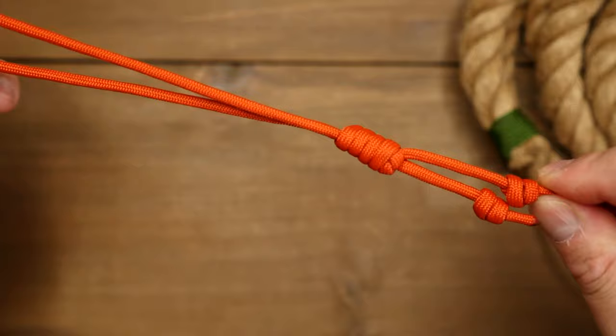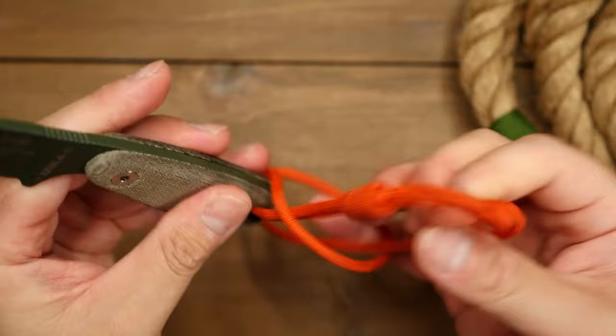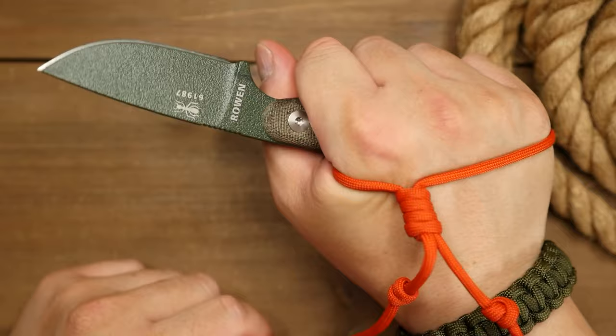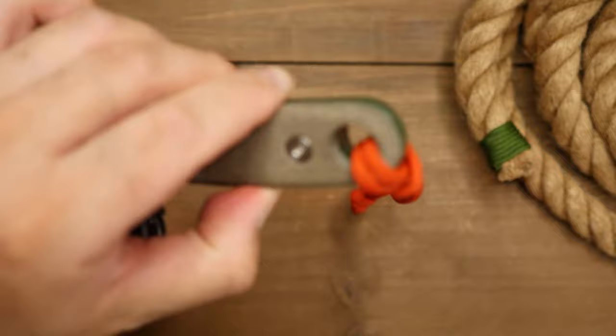Before you snip off the excess cord, do a quick test to ensure it's your desired length so that your hand can fit through. I'm going to hitch this onto my knife to make sure. With that done, snip off the excess cords and melt them with your lighter to seal them off.